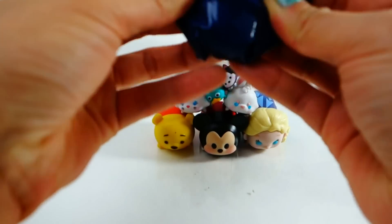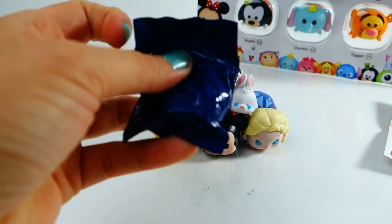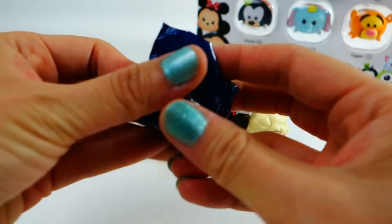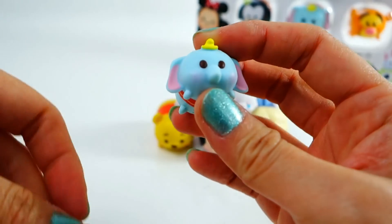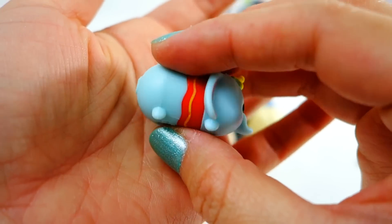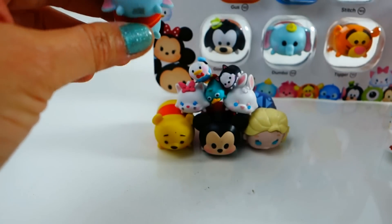Now we have a mystery item. It feels like a medium-sized one. I like how they keep it in a dark bag so you really don't know what's in it. And we have Dumbo in medium — this is so nice, look at this! We also have Dumbo in large in the other set.